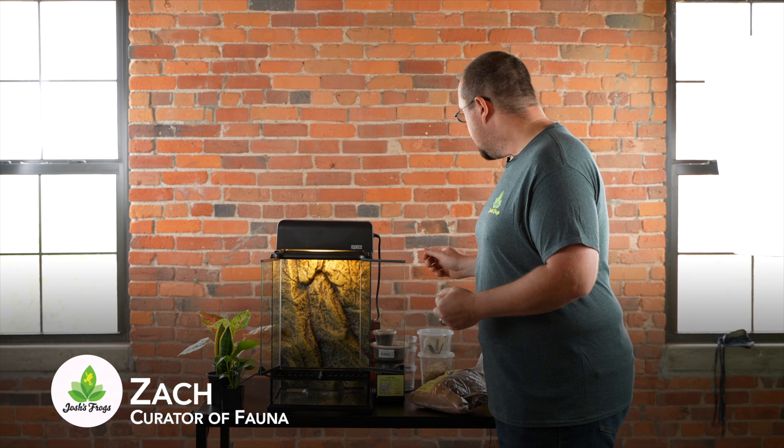Hi, I'm Zach with Josh's Frogs, and today we're here to talk about one of my favorite gecko species, Phelsuma klemmeri, or for you non-Latin speakers, the neon-headed day gecko.